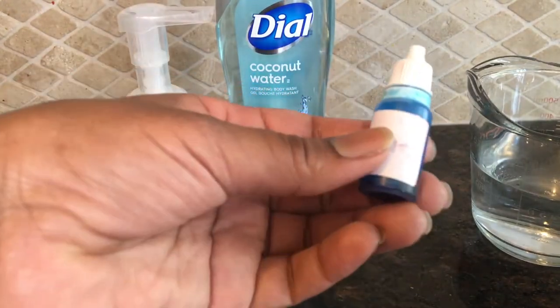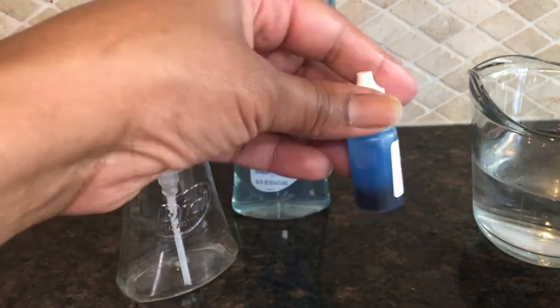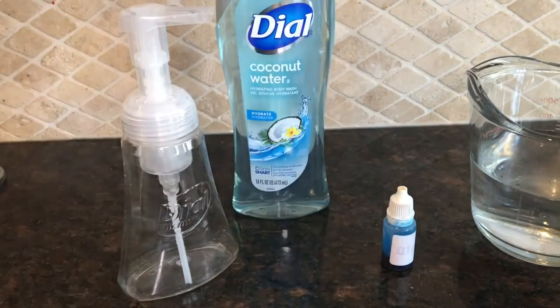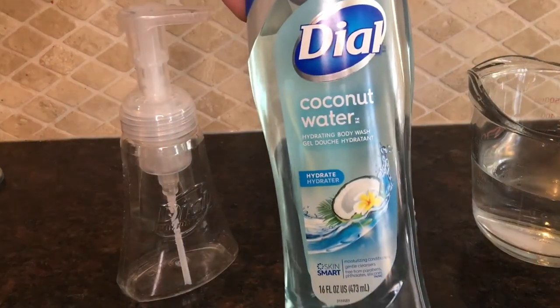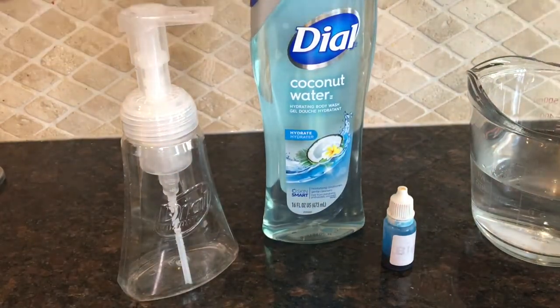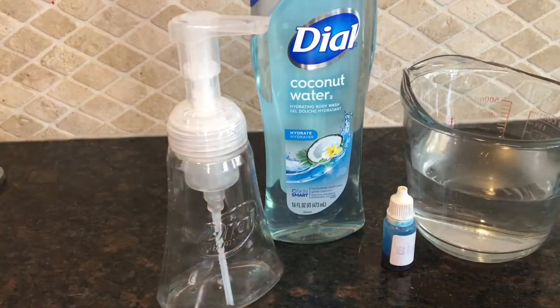Here is some blue colored soap dye — I want mine to look the color of the body wash, because when you put it in the bottle it will be a little transparent unless you use a little bit more of the soap. You'll also need the Dial Coconut Water body wash, and you can use any fragrance or scent of Dial that you would like.